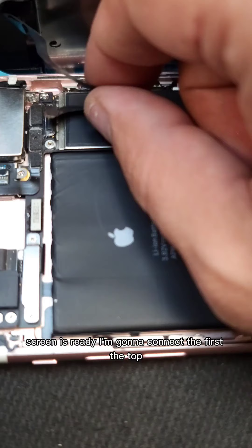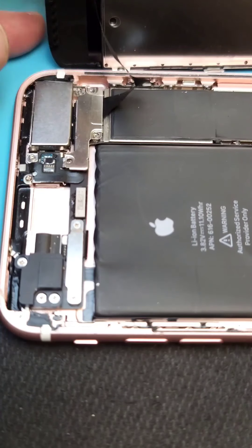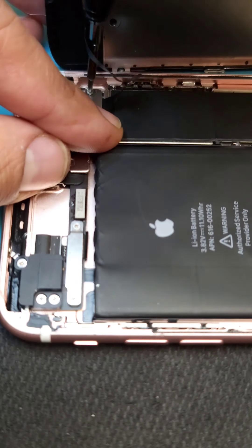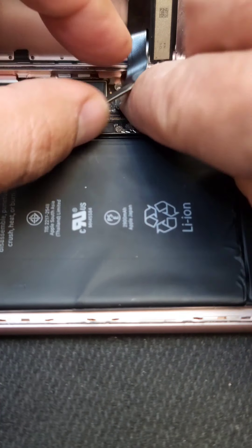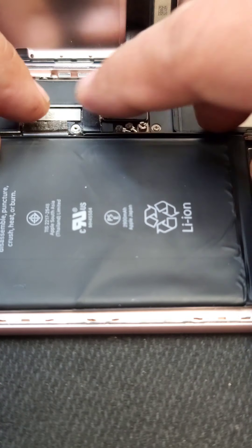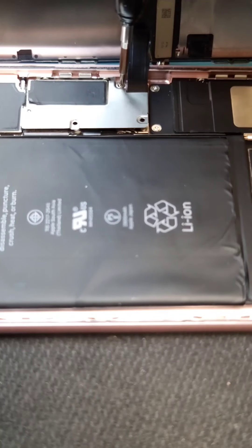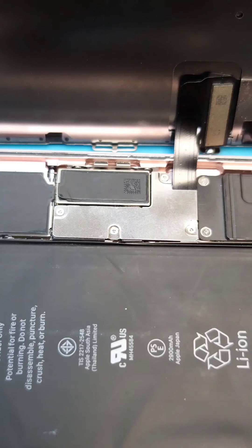Screen is ready. I am going to connect first the top on the board. Put those covers back on — that's good. Now we can connect the screen and the battery. Put the bracket — looks good.